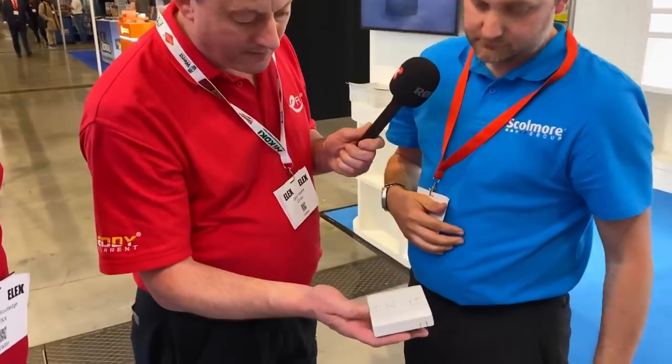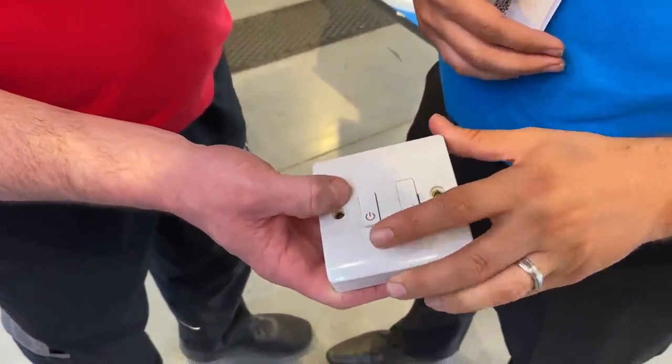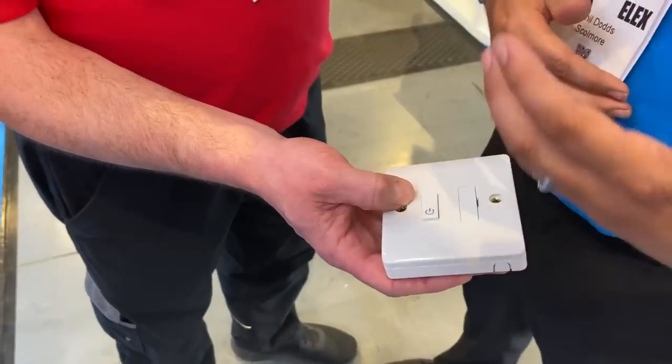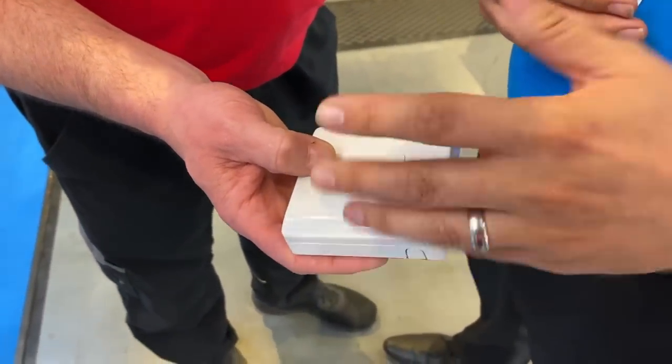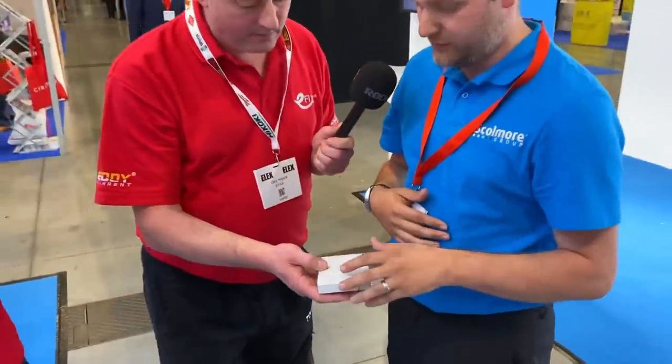Adding to the Mode range now, we've launched a fused connection unit. It's got the adapter plate on there, which can come off if you haven't got a deep enough back box. We can also use it as a flex outlet. So what makes it different from a normal fuse connection unit? That's a retractive button rather than a switch — it's a momentary switch. If your Wi-Fi goes down, you've still got the capability of a switch that works. It's taken away from the traditional smart control where if your Wi-Fi's down, you're out of the system. You've still got functional use, but it can also be used in conjunction with a PIR, temperature sensor, or any lighting modules to turn a light on.